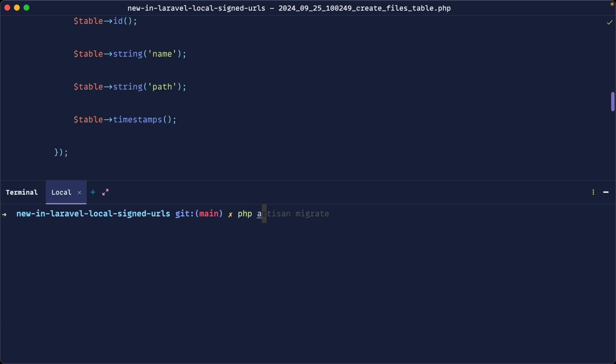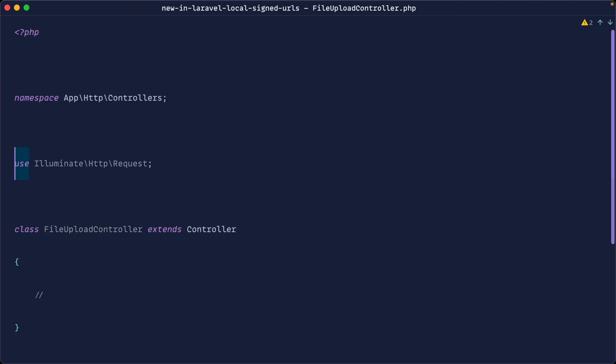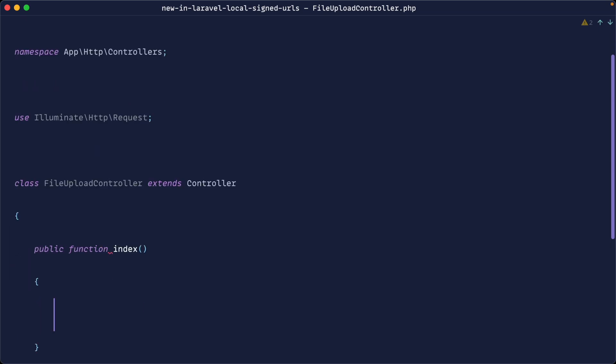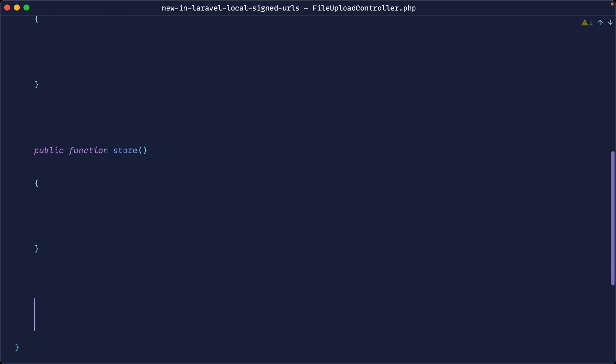While we're here, let's build out a controller. We'll make a FileUploadController and define the methods we need. We're going to have one method to list the files, a second one to upload or store a file, and then a method to download or get a file.